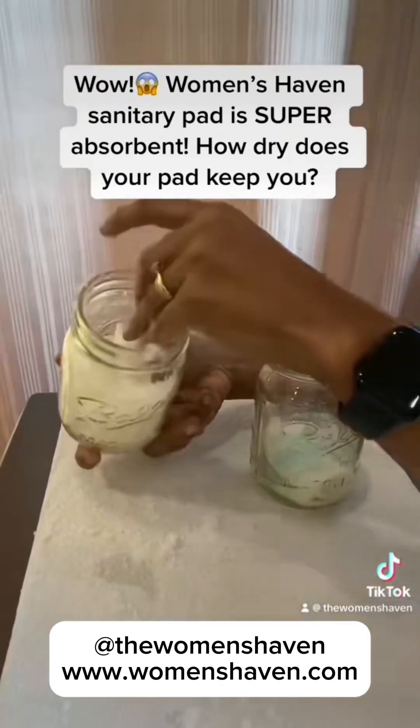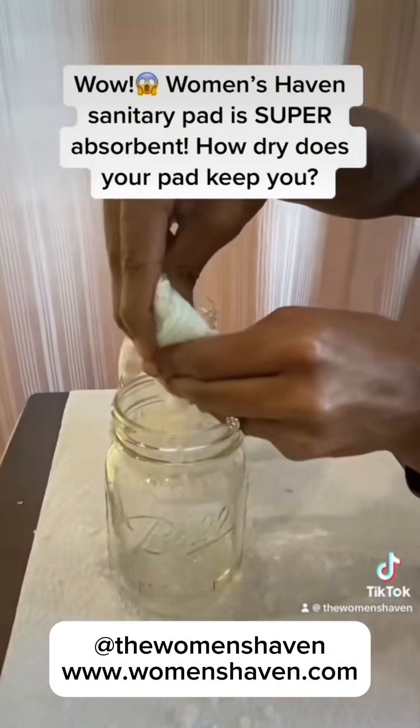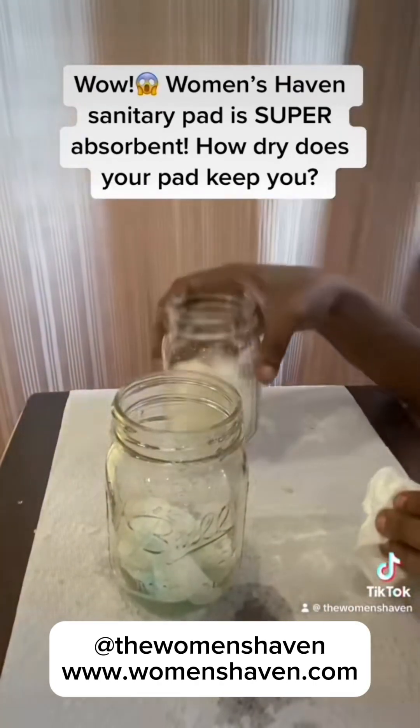I'm just taking it out — this is the polymer, and there's no water. This is just the pad, this is the traditional pad. I'm trying to take it out so you can see it. So there you go. Back to the test — of course, the Women's Haven is best.